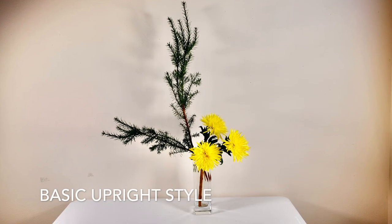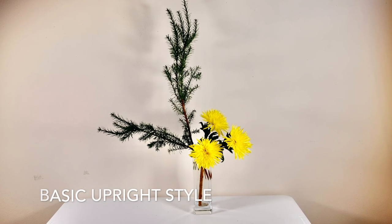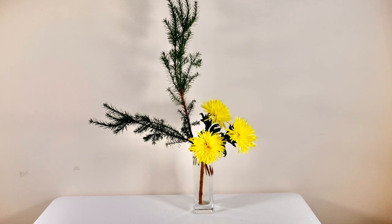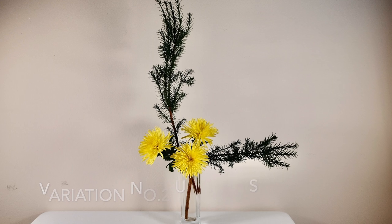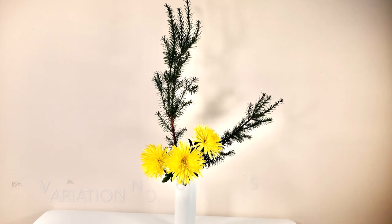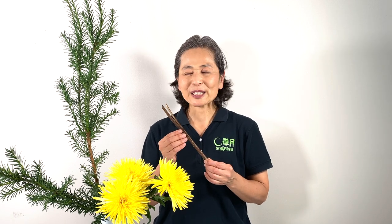Bonus! By keeping the longest stem, shin, intact, but by changing the positions of soe and hikae, you can enjoy various expressions of arrangement. Which one do you like best? A simple stick can do such a wonder — that's one of the fun parts of studying ikebana.